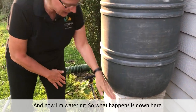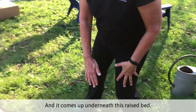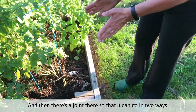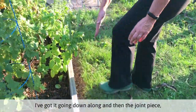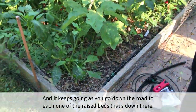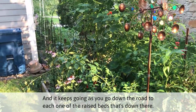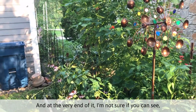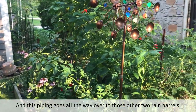What happens is down here I have a large tube that goes underneath the ground, and it comes up underneath this raised bed. There's a joint there so that it can go in two ways. I've got it going down along here, and then the joint piece comes under the ground and gets over here until it gets to this garden. It keeps going down the row to each one of the raised beds. And at the very end, there are two more rain barrels there, and this piping goes all the way over to those other two rain barrels.